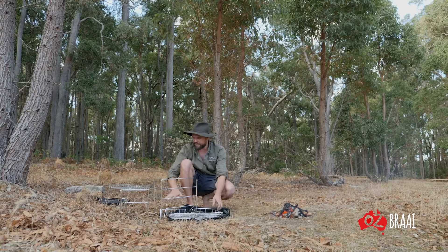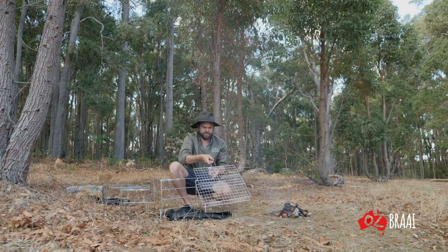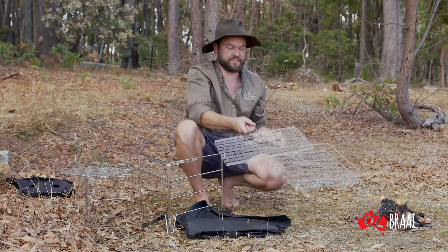With the Camp Braai you get four levels of adjustability, and on the grill itself you have three levels of thickness — right up to cooking big 75mm thick tomahawks, and it was bloody delicious.